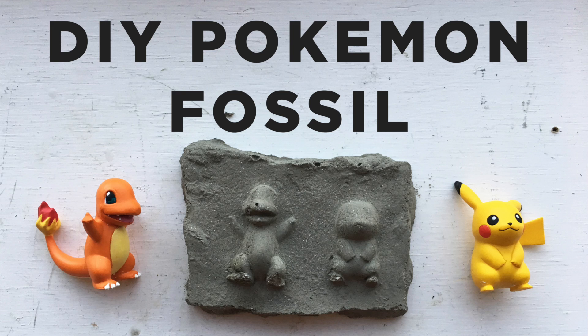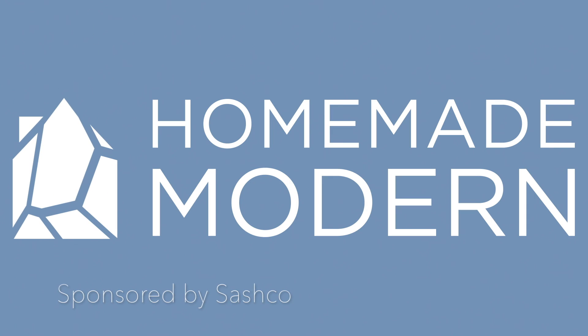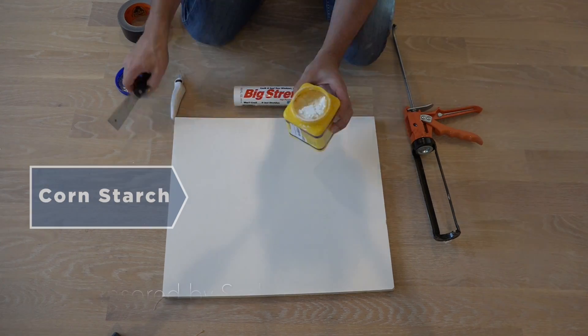Today we're going to fossilize some toys. Stay tuned to the end of this video for a special offer from Sashco.